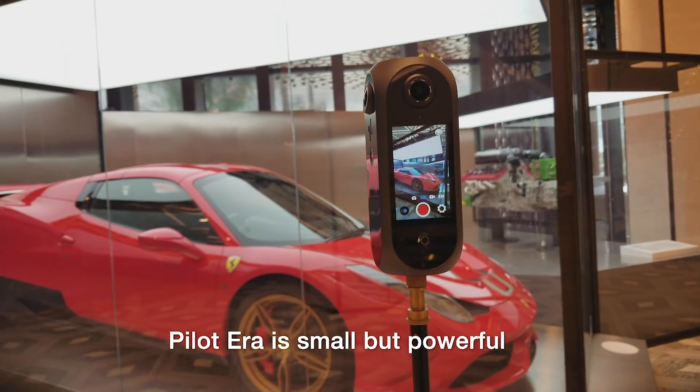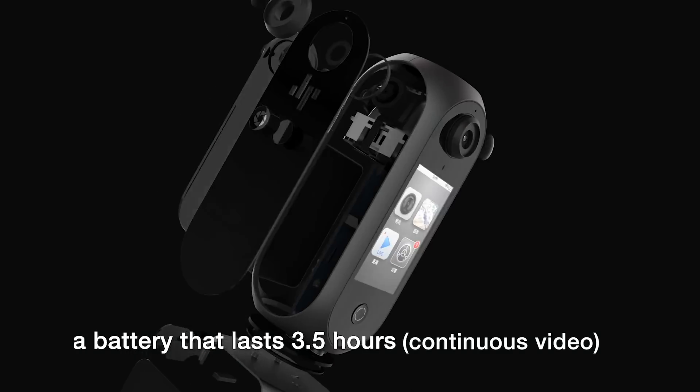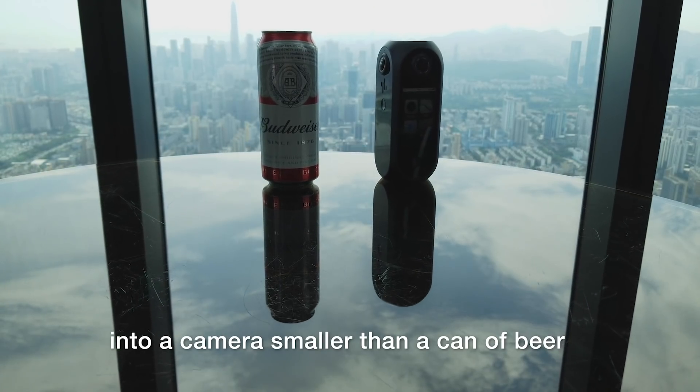Pilot Era is small but powerful. We've managed to fit a powerful processor, a battery that lasts 3.5 hours, and 512 gigs of internal storage into a camera smaller than a can of beer.